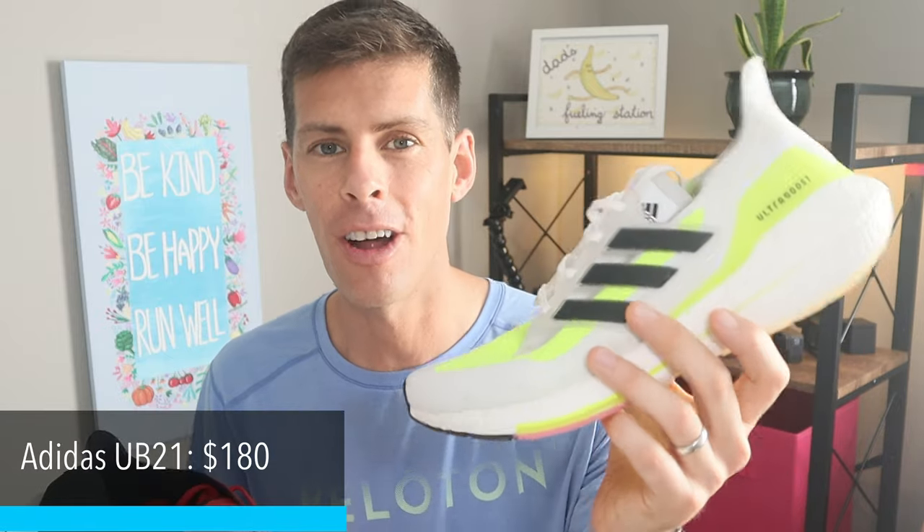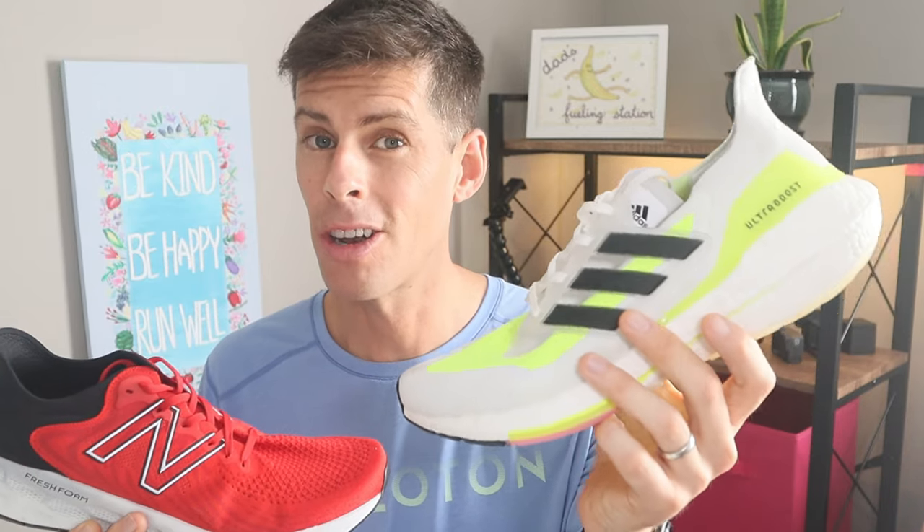The New Balance 1080 version 11 comes in at $150. The Adidas Ultra Boost 21 comes in at $180 — $30 more than the New Balance, which makes sense since this shoe weighs a lot more and must cost a lot more to make.